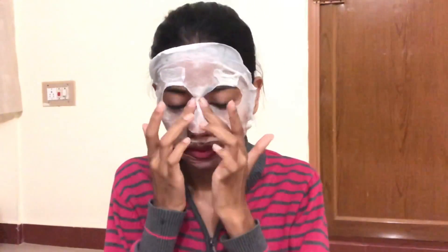I'm going to leave it on till it dries — it takes about 15 to 20 minutes. Once it is dried, you can remove it and just wash your face. While it's drying it honestly looks like a used baby diaper, but don't worry — it just works like magic.